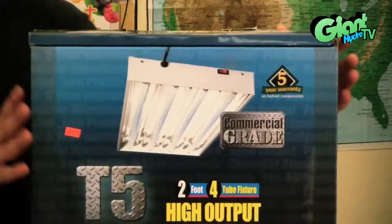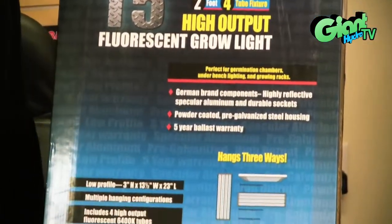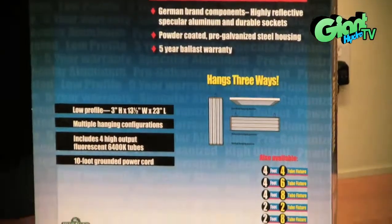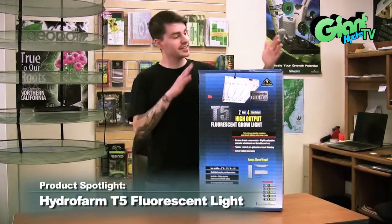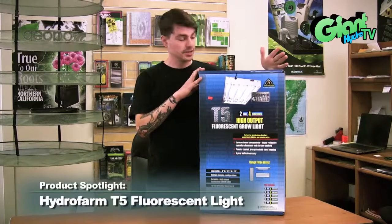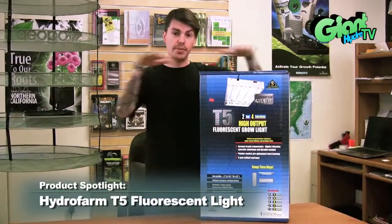They're not the greatest for flowering, although you can use them. I'd only recommend these for clones and vegetative state plants. Some other great things about T5s: you can hang these things vertically or horizontally. That's great for side lighting as well as just above lighting.